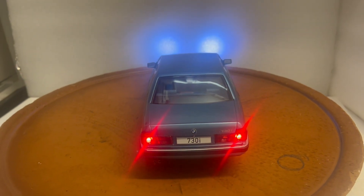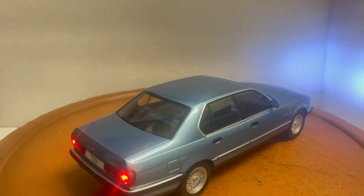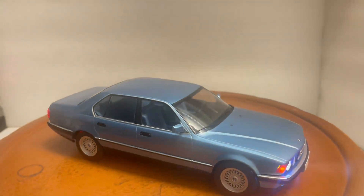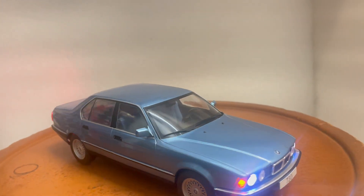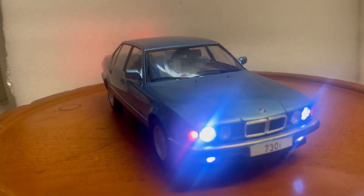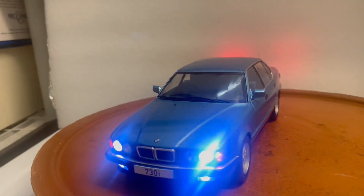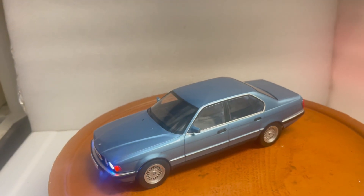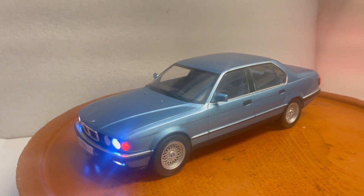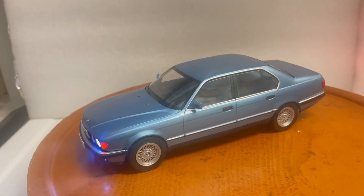It'll be up on eBay shortly. My eBay name is 6877 Mercedes. Please ask all questions before you bid. The lights are super bright and last around a hundred thousand hours, so they'll last forever. The 9-volt battery lasts a long while since these lights don't use much power. It comes with the box for safe delivery.